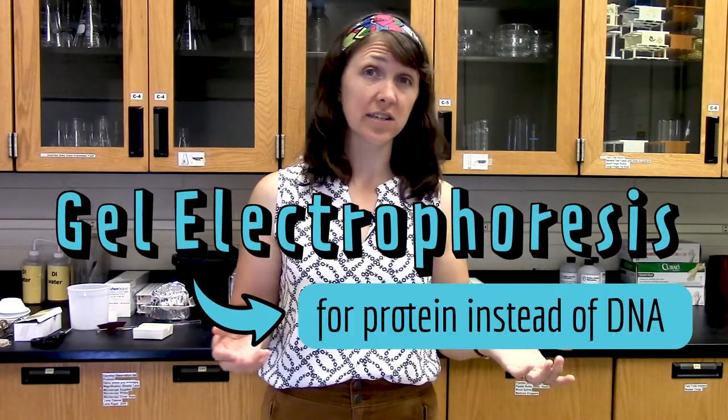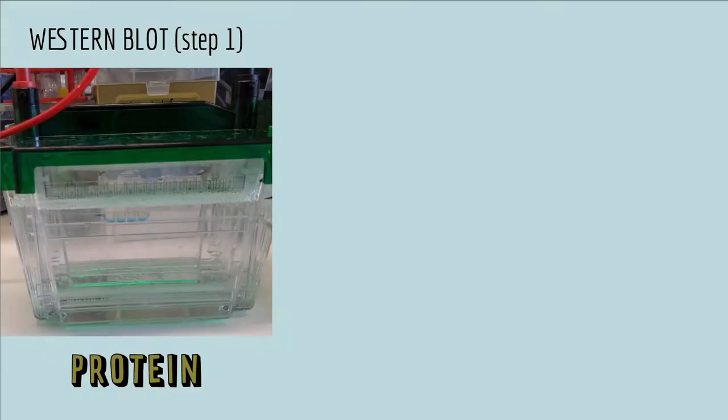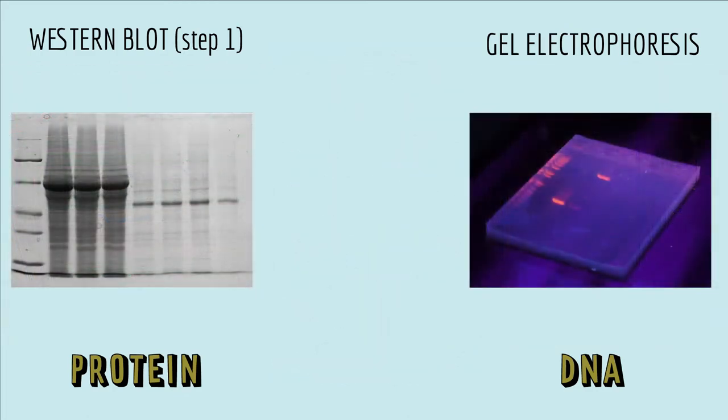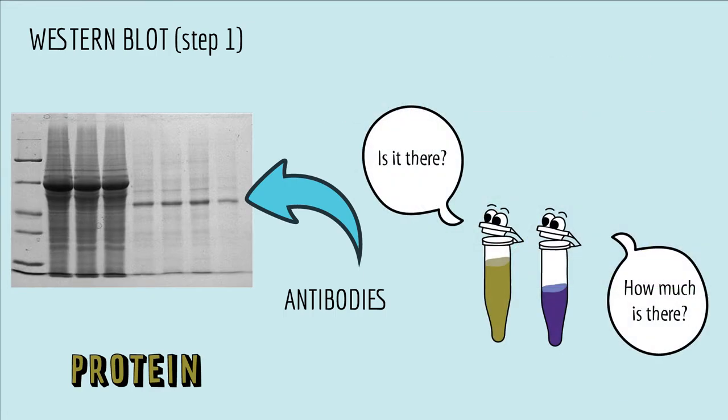Essentially, a Western blot is just gel electrophoresis for proteins instead of DNA. Now, if you don't know what gel electrophoresis is, then the rest of this video probably won't make sense, so go check out this video for more information. A Western blot is a lot like gel electrophoresis — scientists use an electric current to separate proteins on a gel by size, but to see the proteins in the gel, they do something different. Instead of using a dye that binds to DNA, they use antibodies that bind specifically to a protein of interest, to tell whether and how much of that protein is present in a sample.